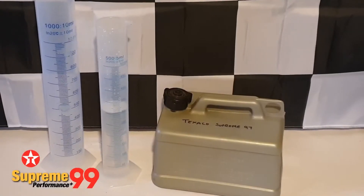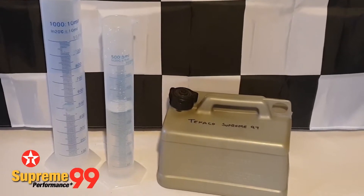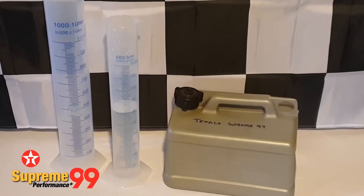Welcome to Boiler House Garage and to part 7 of our testing for ethanol in super unleaded petrol. In this video we're taking a look at Texaco Supreme 97.